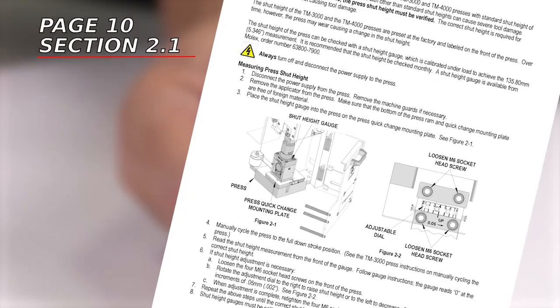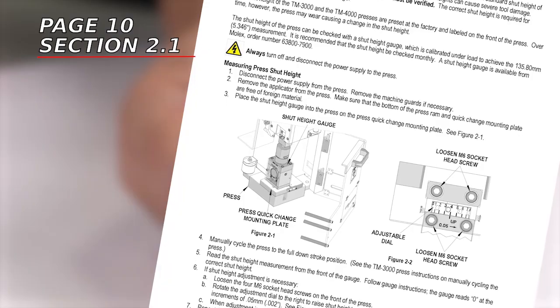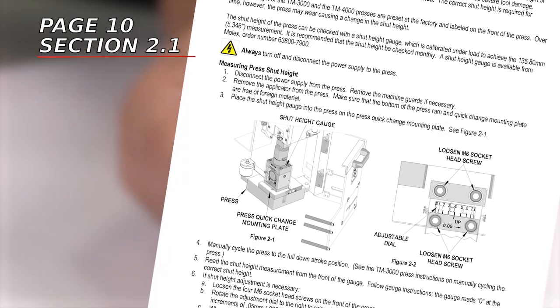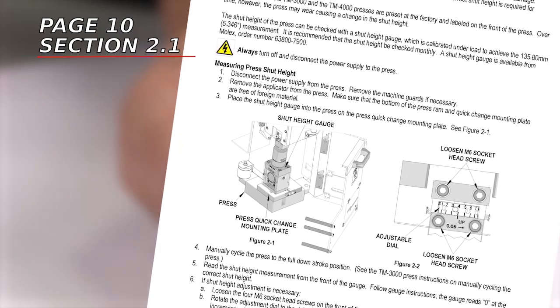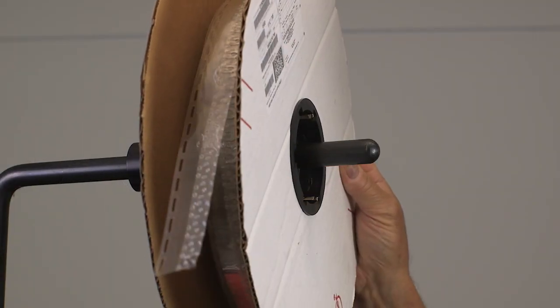If the solder slug measurement doesn't meet the specification, refer to the tape terminal crimp module manual section 2.1 to alter the shot height of the press. With the press disconnected from power, open the machine guard.